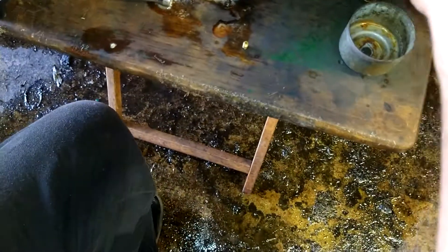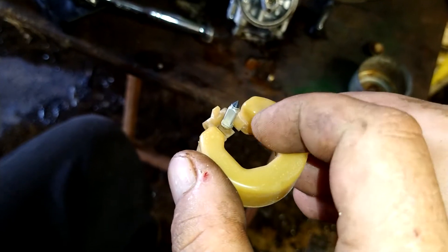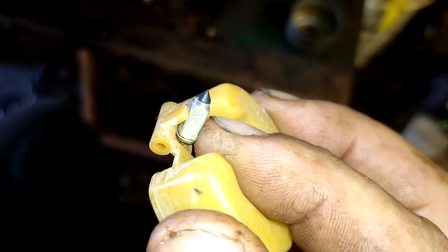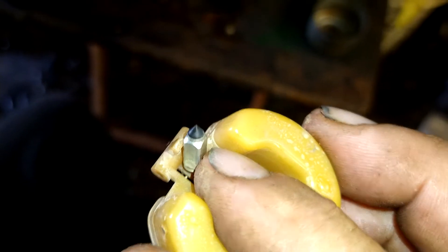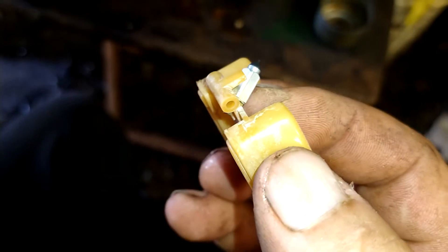Make sure you've got your float nice and rinsed off and clean. The needle valve — I usually rub it on my pants in a circular motion to make sure there's no debris on it. Make sure it's good and shiny and smooth. If it's swollen or cracked, it's going to leak. And then make sure you rinse off this whole float really well.